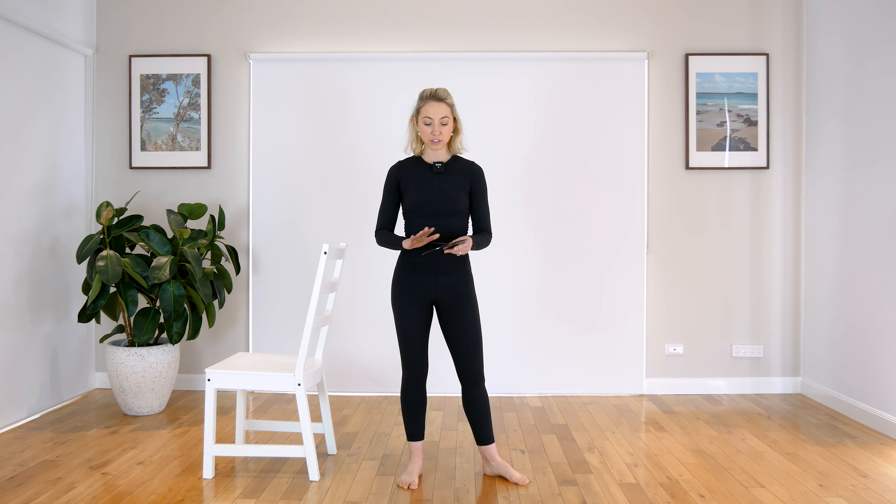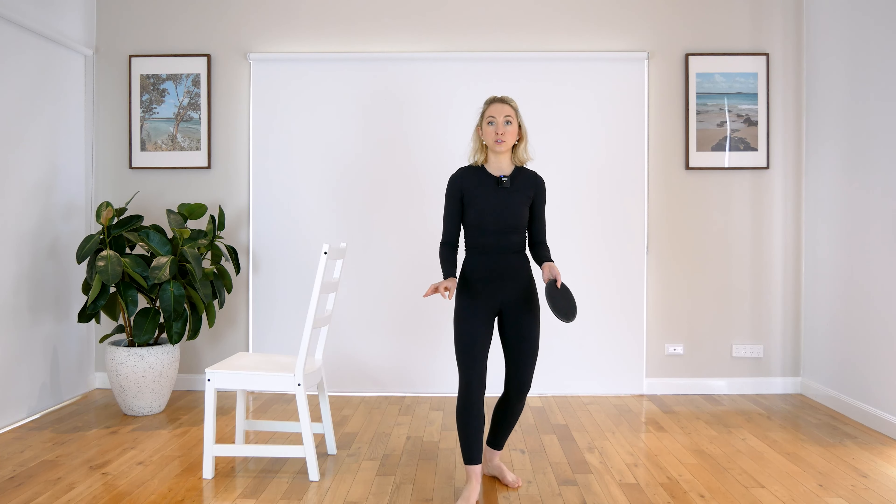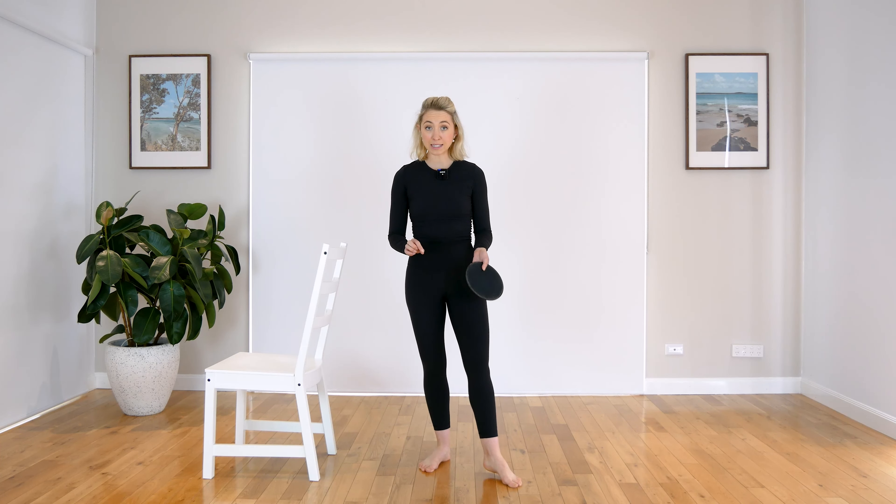Hi everyone, my name is Emma. Today we're going to be doing a barre class using one slider. So I call these sliders and we will call them discs. So if you have them go and grab them. If you don't have sliders you can do this workout with nice fluffy socks if you have them handy and if you have tiles or floorboards. Otherwise, if you have carpet and you have paper plates you can do this with a paper plate.